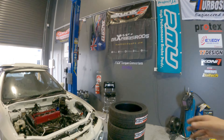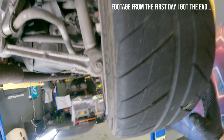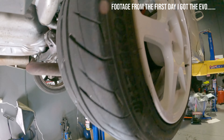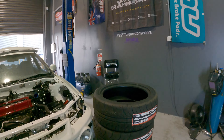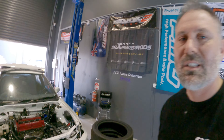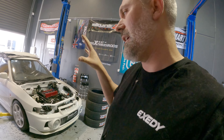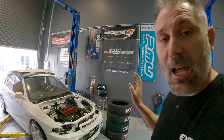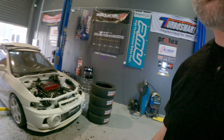We always run Zestino tyres on all of our cars and the Evo is no different. I mentioned this from day one — we're going to put some Zestinos on there. The reason is the old tyres, which are almost brand new, still have the furry bits and nails through them. So these are coming off. We're running a 215/45/17 in the Gredge 07 RS on what I believe are Evo 8 wheels. The RS is the softer, stickier, grippier tyre. First time ever using these so I'm really excited to try them.